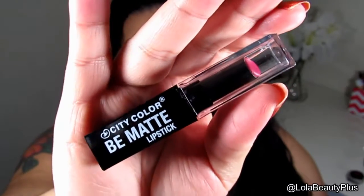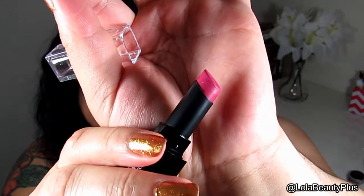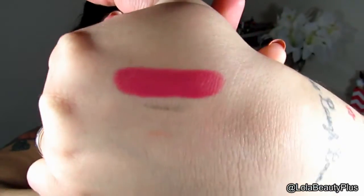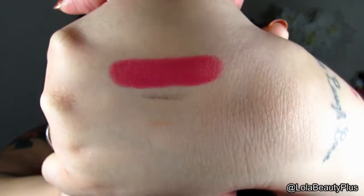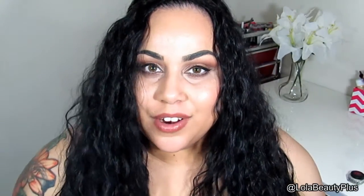The next item is the City Color Be Matte lipstick in Phoebe. This is my first one and I have to say these are really really good. The color is hard to describe — it's definitely pink, kind of a very mauve-y pink color. It's ultra matte, and for the price these are definitely worth it. I do plan on ordering several of these Be Matte lipsticks. I recommend exfoliating before you use them because they are matte.